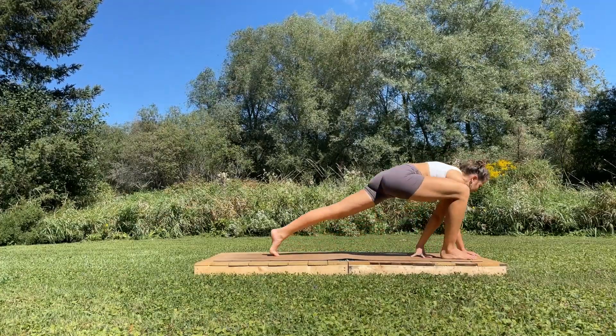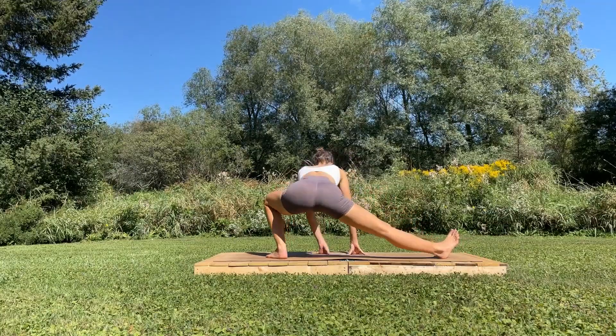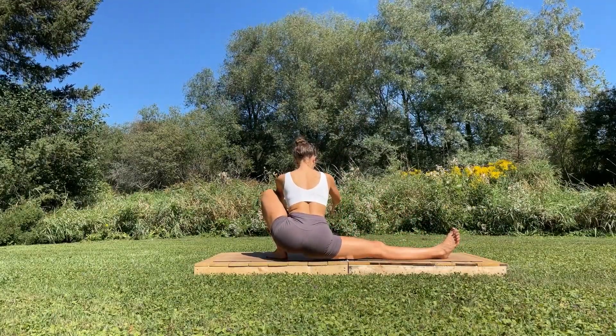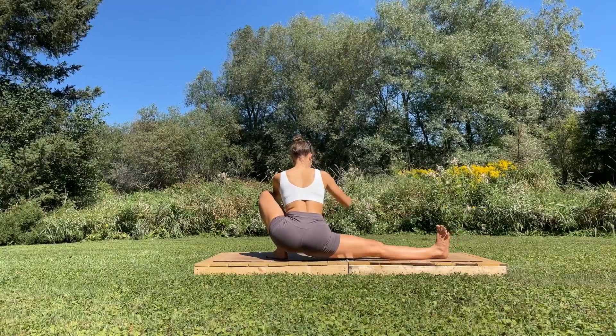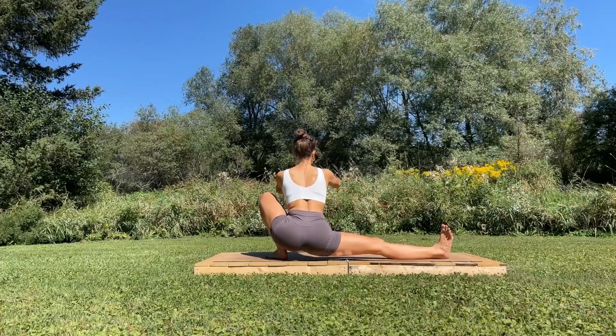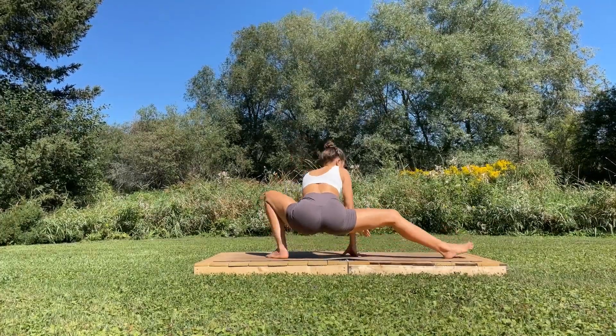Skandasana at the back of the mat — bend the left knee. You'll be anywhere from here all the way down low. Nice work, three — keep that leg active. Press the heel down and try to pull it back towards you, two. Good, come back to the front of your mat.